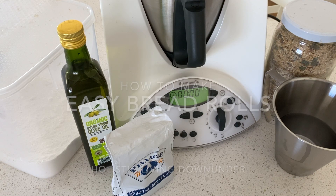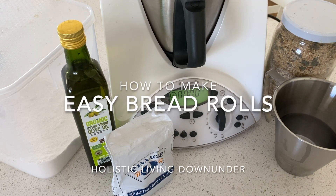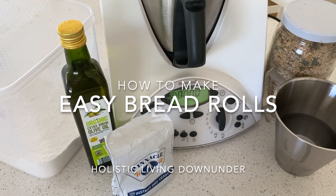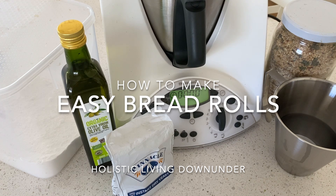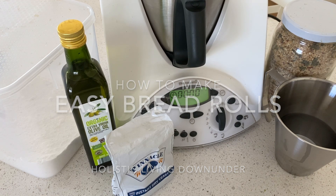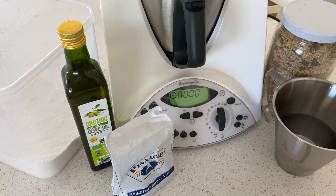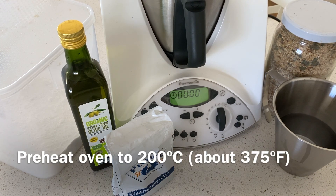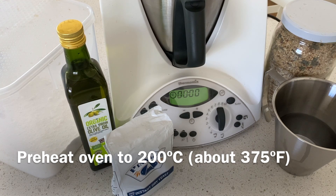Hello my friends and welcome back to Holistic Living Down Under. Today I'm going to be doing something a little bit different in that I'm going to be showing you how to make a basic bread roll recipe in your own kitchen. It's so hard to get the essentials at the shops at the moment, so I thought a simple bread recipe is something everyone should know. Let's get started.